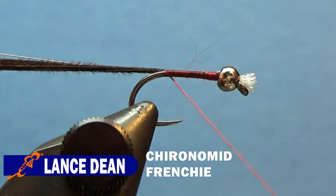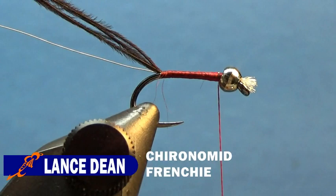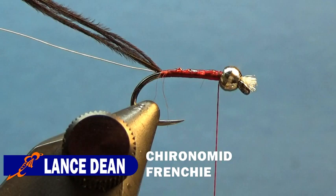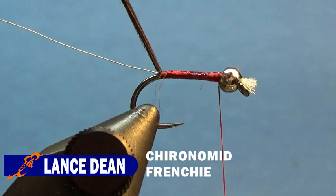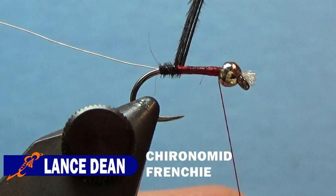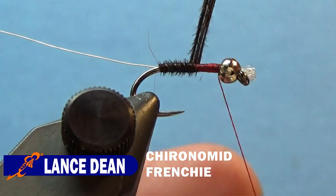Then we'll take the thread and bring it back up to behind the bead. Now we're going to take some super glue, cord it on the fly, take our bodkin and spread it around to give it some more durability and extra strength. Then we'll take and counter wrap these pheasant tail fibers around the shank.